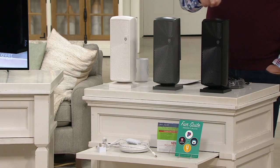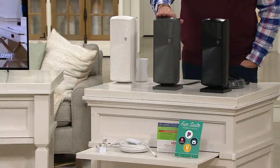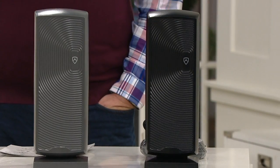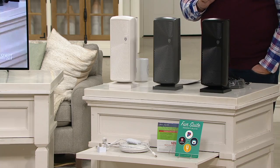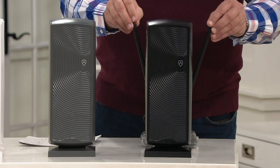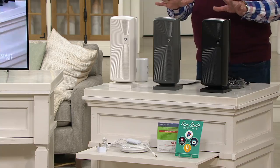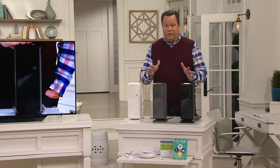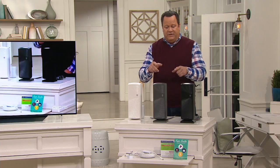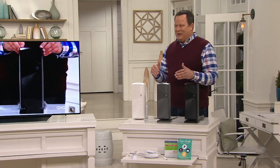We've got it for you in white, this is the titanium, and in black. It also sweeps a larger area now at an 80-mile radius. You're also going to love that it's got little built-in antenna boosters in the back. This is super easy to install. You can check our website to find out how many stations it will pull in your area. We're going to offer you an indoor-outdoor version of this.